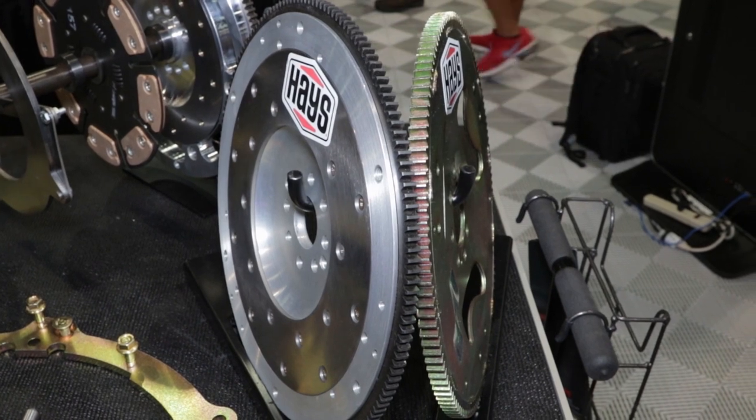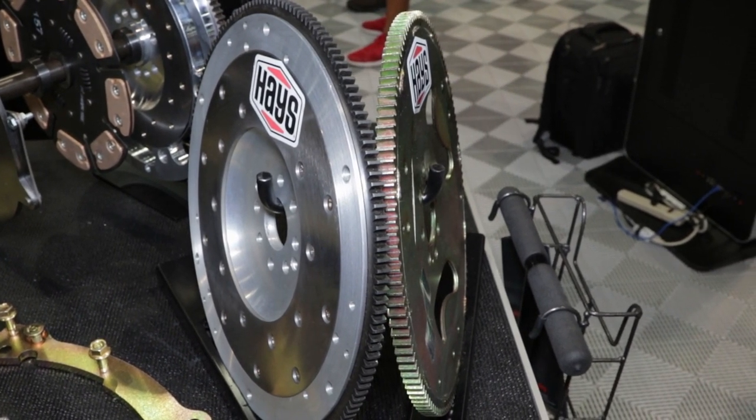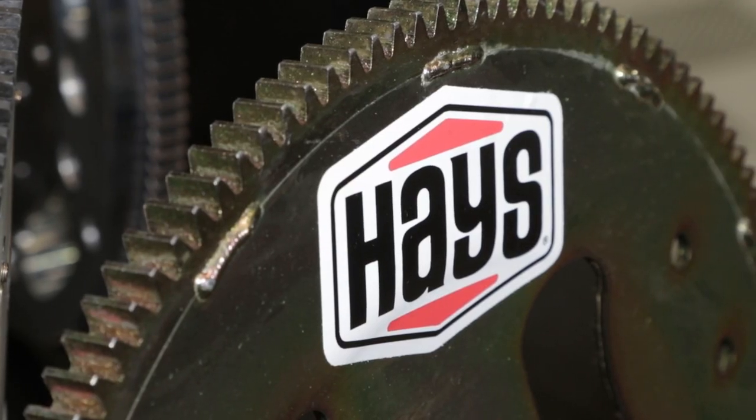In terms of compound, what are we talking about for the friction? You've got organic clutch disc compound materials, and that offers you good streetability. It allows you to get slippage off the line, and then the other aspects of the clutch allow it to really clamp on once you get going.